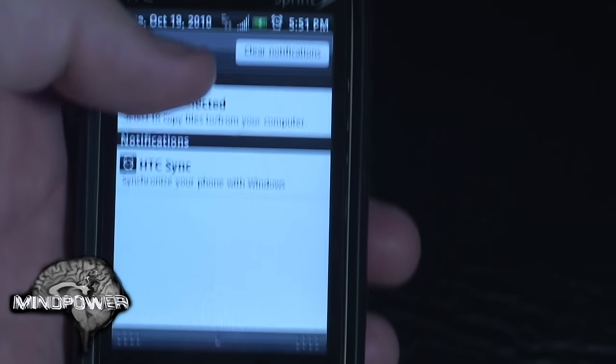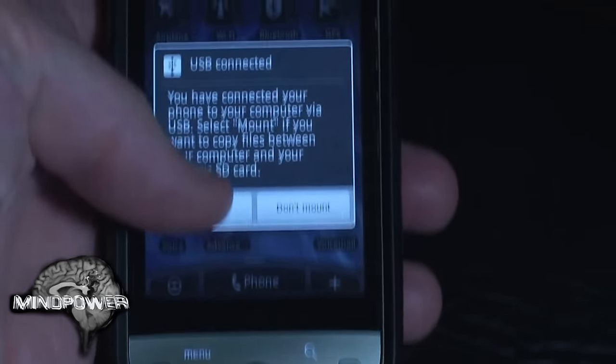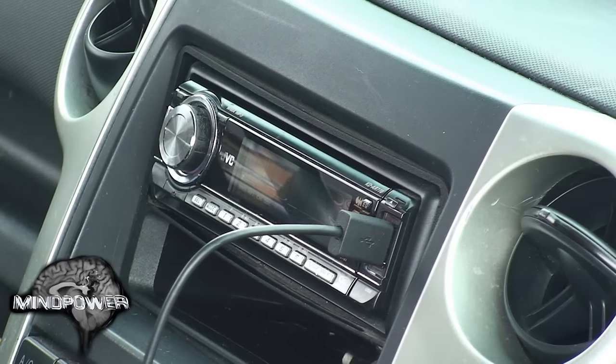As soon as you plug it in, a notification is going to come up at the top of your screen. All you have to do is swipe down from the top of your screen to where it says 'USB connected' and click the button that says 'mount.' You want to do this quickly before your car stereo begins to notice that your cell phone has not mounted yet.